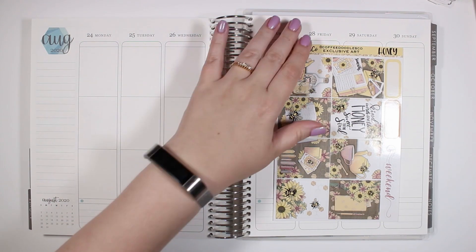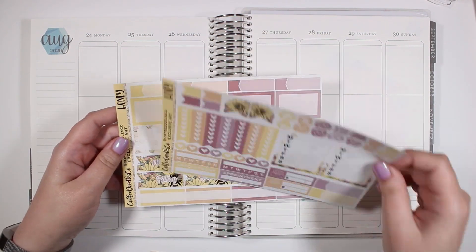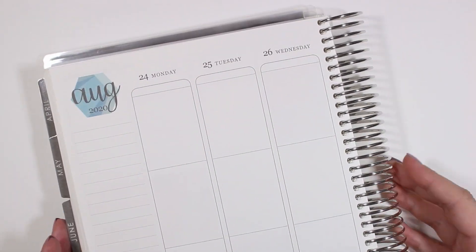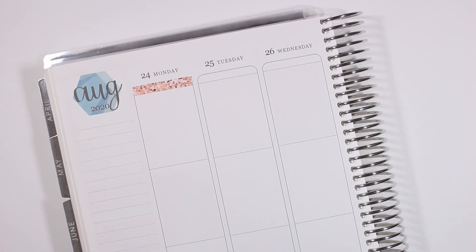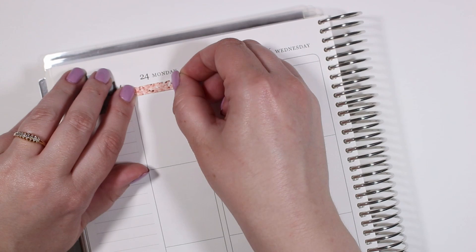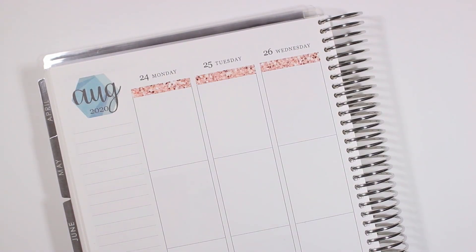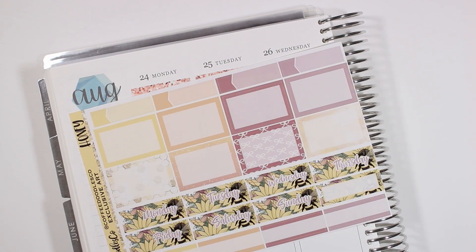Hey guys and welcome back to my channel! Today I have another plan with me for the week of August 24th through August 30th. For this week I did pull in the Honey Kit from Coffee Doodles Co. I also pulled in a bunch of glitter headers from Mandy Dreams, whose shop is not currently open, and then I also pulled in some date dots from Sweet Bella XOXO.